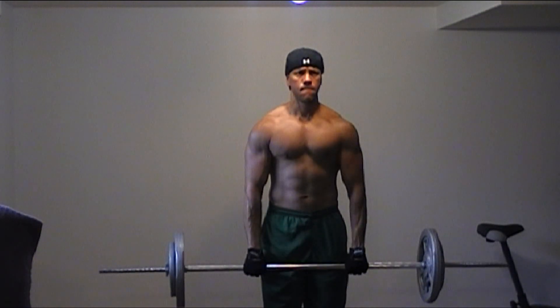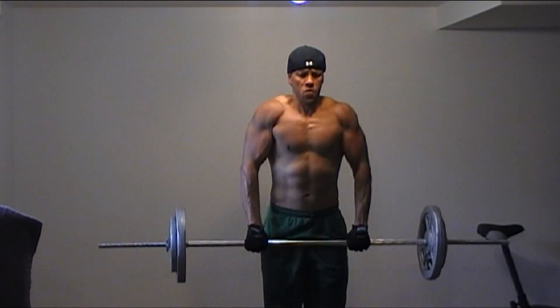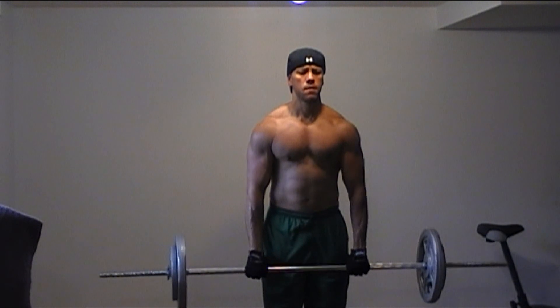Even though it's not physically possible to do, you need to try to make your shoulders touch your ears, and then bring the movement all the way down as low as possible.